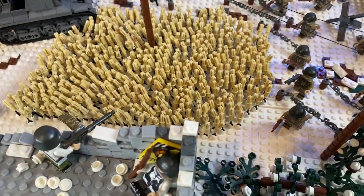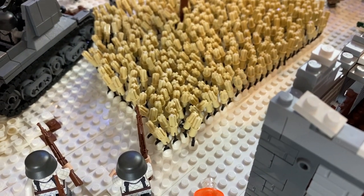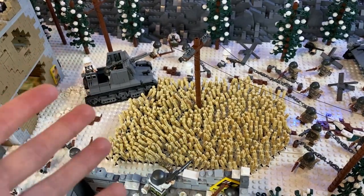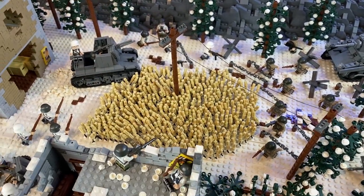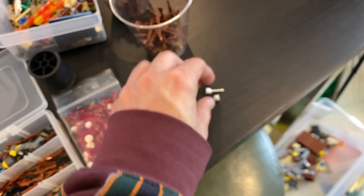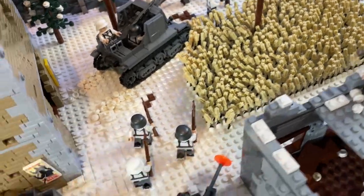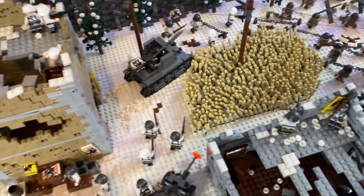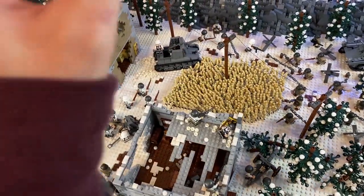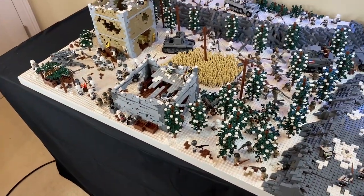The wheat farm is completely done. I call it a wheat farm — it can be whatever you want. It uses the technique of antenna pieces on the bottom, then Technic pins in tan placed on top, and it actually looks really good. One thing I'd do better next time is use white antenna pieces instead of black ones, because you can see the black antennas when you get low. If it's a snow MOC, use white; if it's a desert MOC, use tan — just get the proper color antennas.